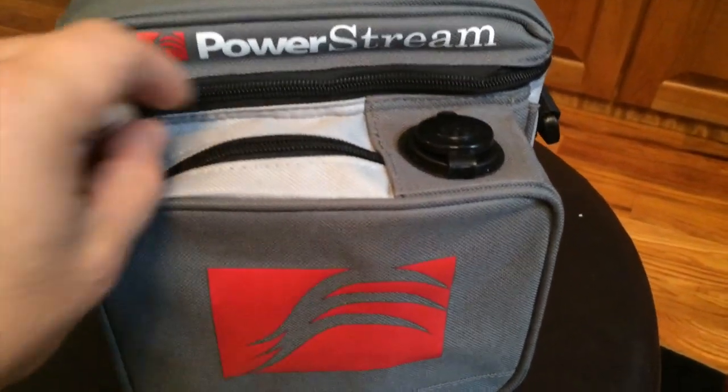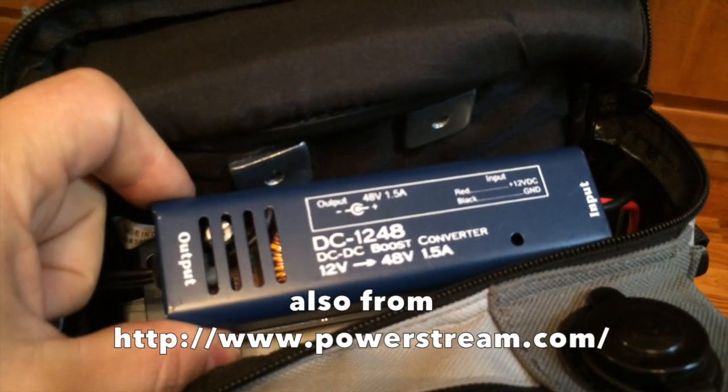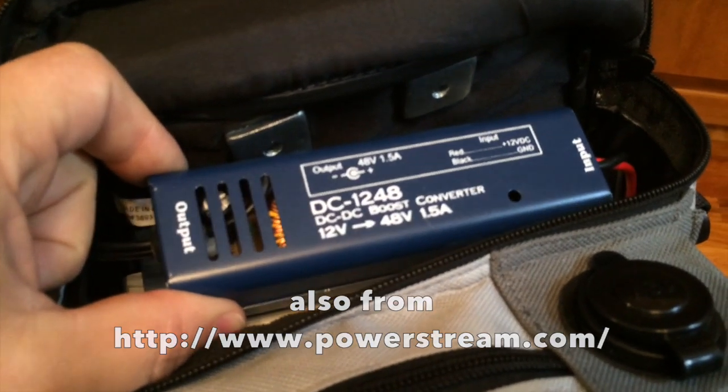What I did was added a couple things onto this. If we look in here, there's a DC 12 volt to 48 volt DC to DC converter. So we step up the 12 volts to a 48 volt output.